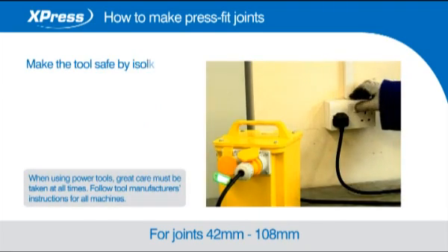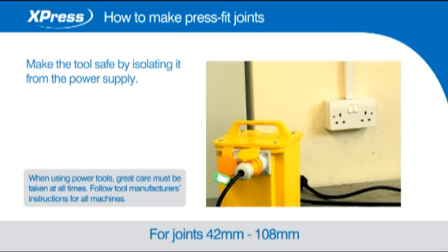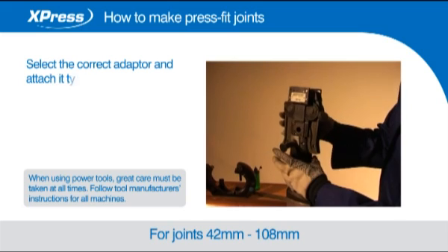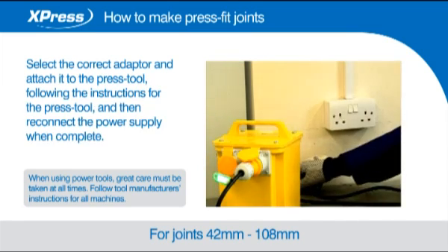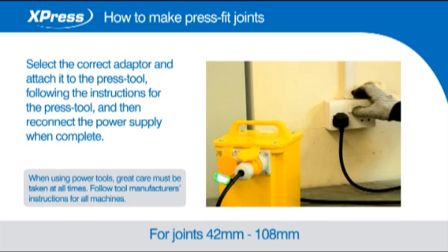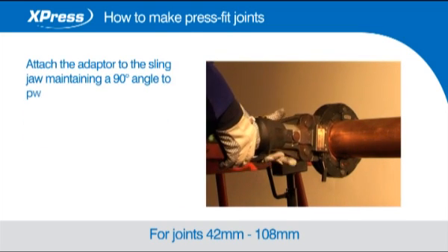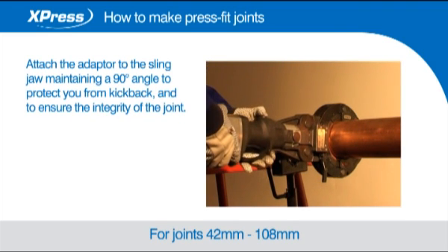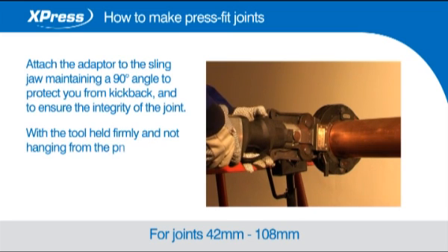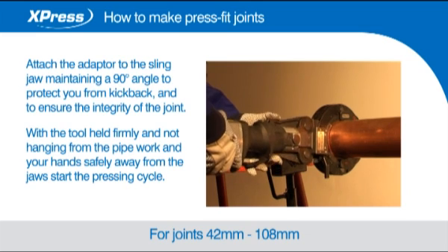Make the tool safe by isolating it from the power supply. Select the correct adapter and attach it to the press tool, following the instructions for the press tool, and then reconnect the power supply when complete. Attach the adapter to the sling jaw maintaining a 90 degree angle to protect you from kickback and to ensure the integrity of the joint. With the tool held firmly and not hanging from the pipework and your hands safely away from the jaws, start the pressing cycle.